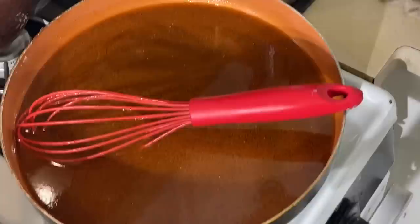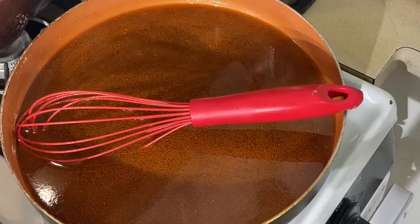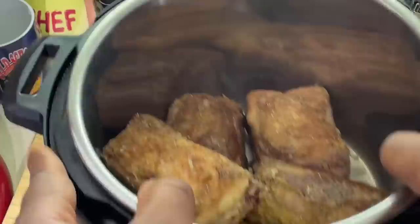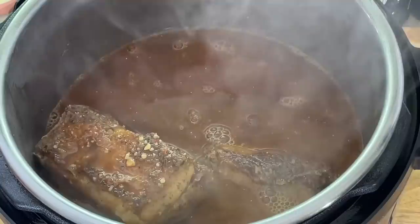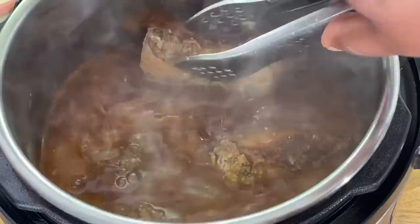It's nothing like braised short ribs. I know y'all have been to restaurants that have short ribs on the menu and they braise them — it's just the best thing in the world. So let me move you back over to the Instant Pot. I got my short ribs right in there. Now all I'm going to do is put my braising liquid right over the top.